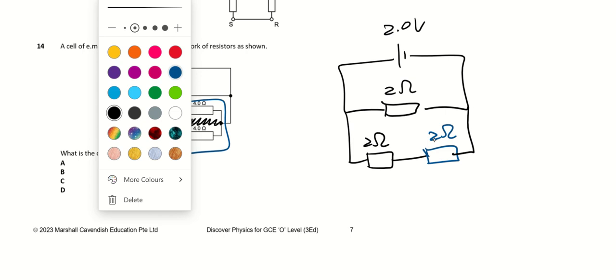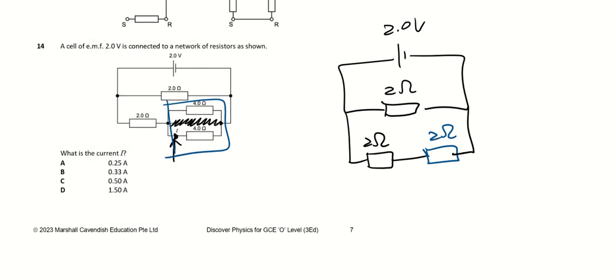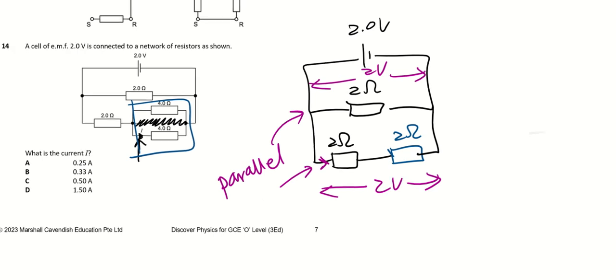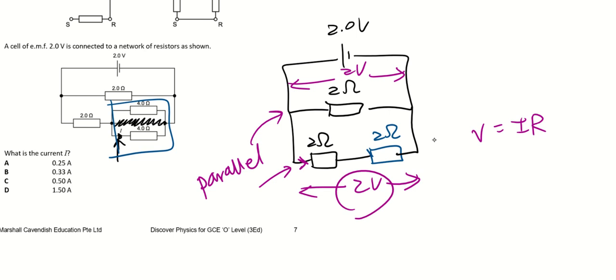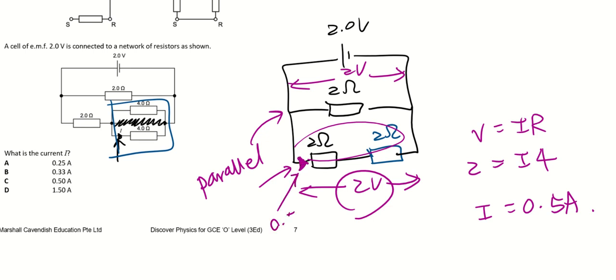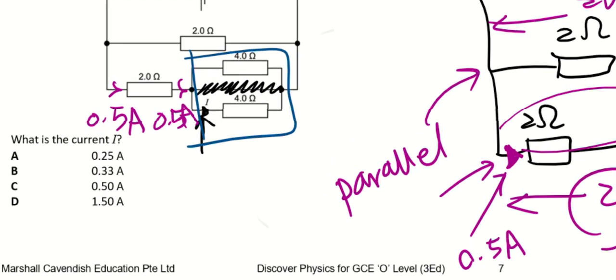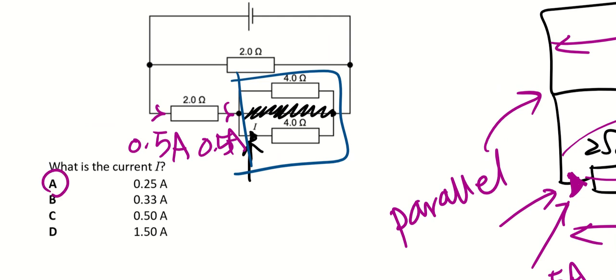Working through the circuit, the two parallel branches share the same voltage of 2 V. So the current through the lower branch is V = IR: 2 V divided by 4 Ω gives I = 0.5 A. After passing through the 2 Ω equivalent, the current is still 0.5 A, and since the two equal resistors in that branch are in parallel they split equally. The answer is A.